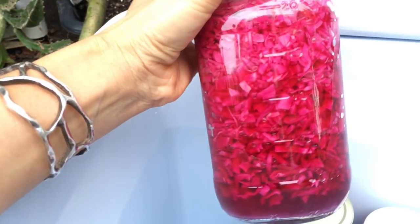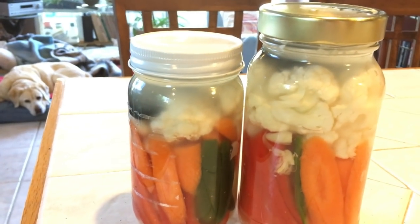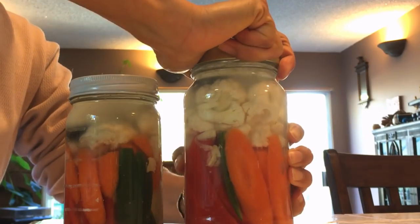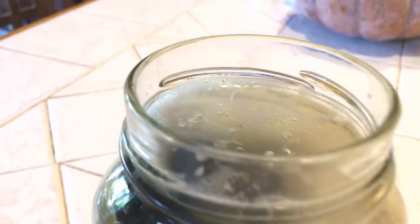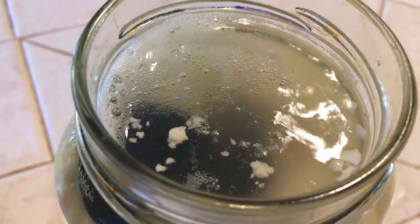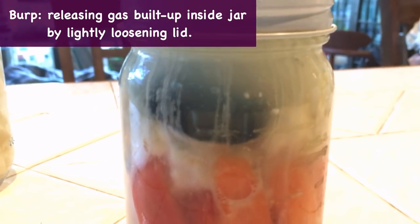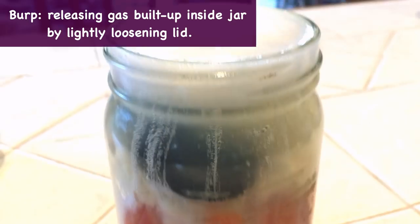I like keeping mine in a cooler because the temperature stays steady in there throughout the day. You're probably not going to notice much difference the first couple of days, but check on it daily. When you notice tiny bubbles forming and the lid feels tighter than when you left it, loosen the lid just a tiny bit. Do that each day when you check on it.